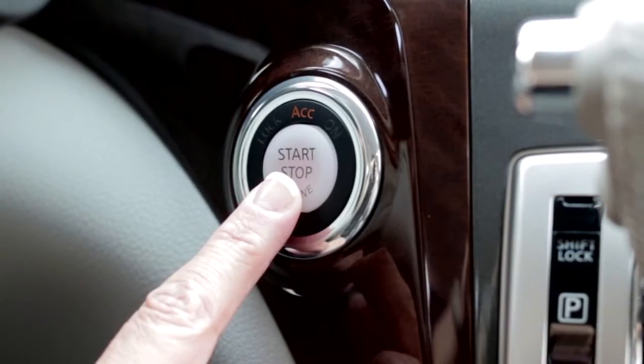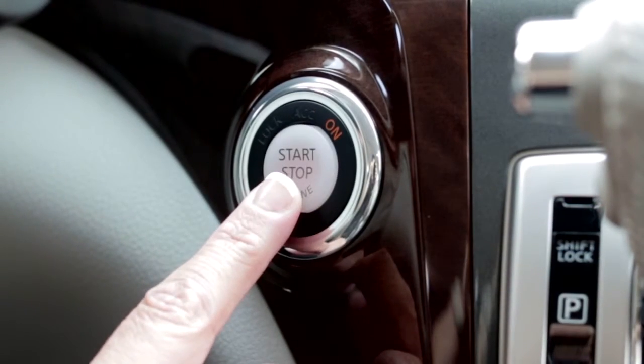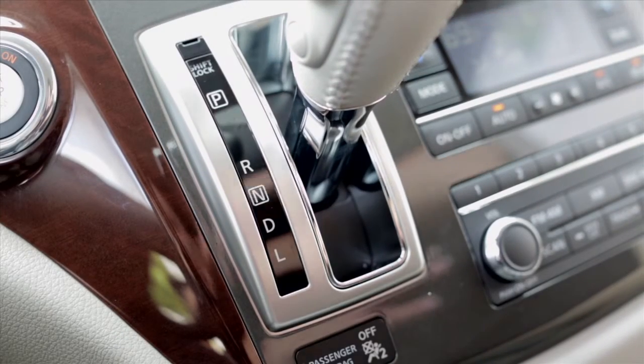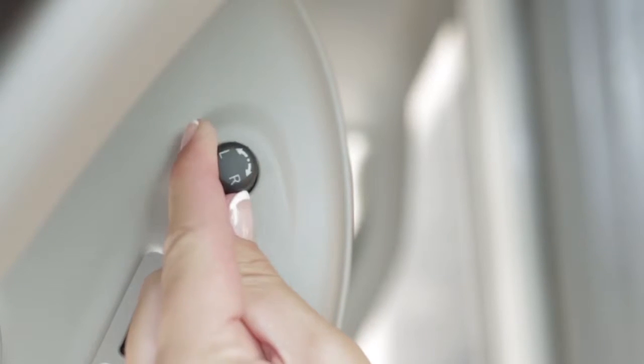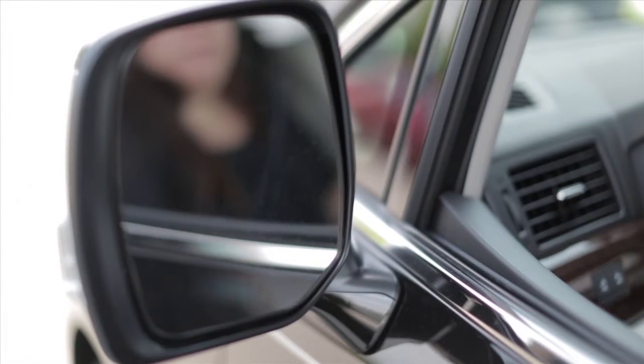First, push the ignition switch to the ON position. Next, move the shift lever to the reverse position. Choose the right or left outside mirror using the outside mirror control switch. The mirrors will point downward.